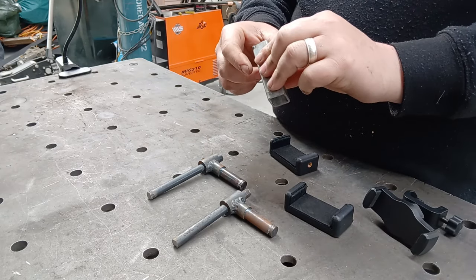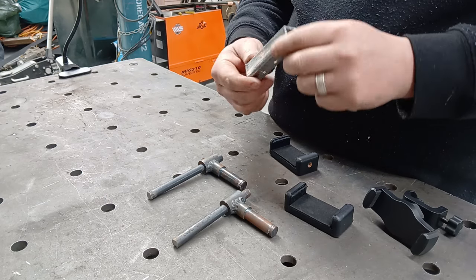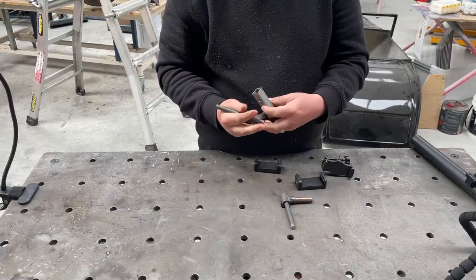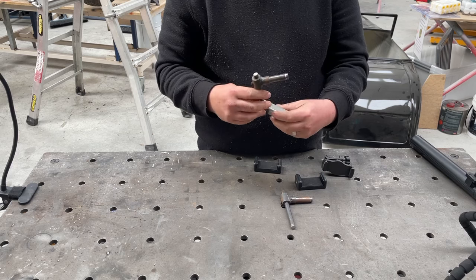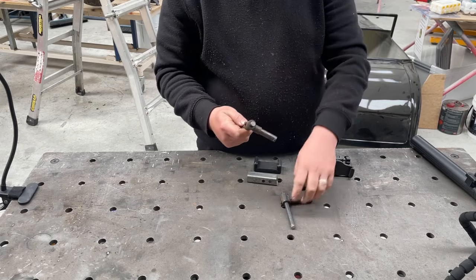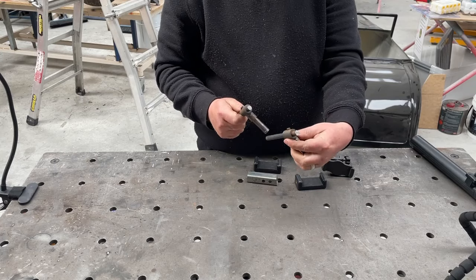So this will clamp into my lathe, probably like that. Doesn't matter if it's only held on by one bolt — it'll be fine. This will be welded to here somewhere, probably up like that. Haven't decided yet. This can loosen, this thing can swivel, go up and down, and then I was going to have this attached to that so I can get more adjustment.